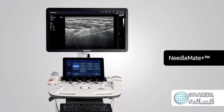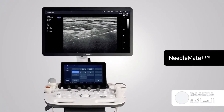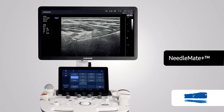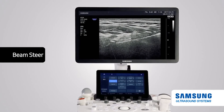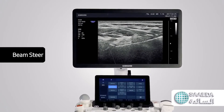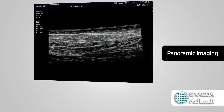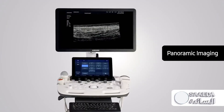Needle Mate Plus dramatically enhances needle visualization when performing commonly used intervention procedures. Beam Steer allows the linear ultrasound image to be steered and improves needle visibility when the angle of the needle installation and the beam are perpendicular to each other. Panoramic Imaging displays an extended field of view, allowing users to examine a wider area.